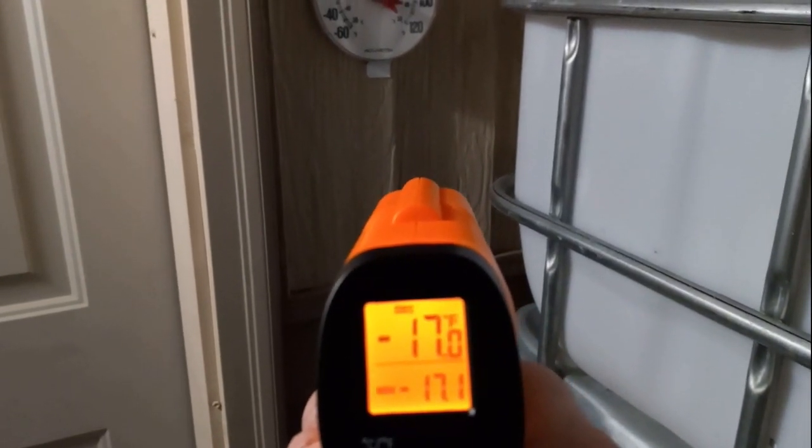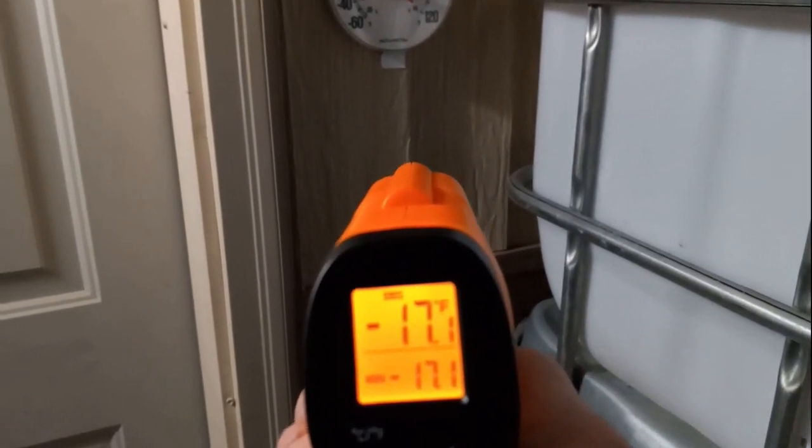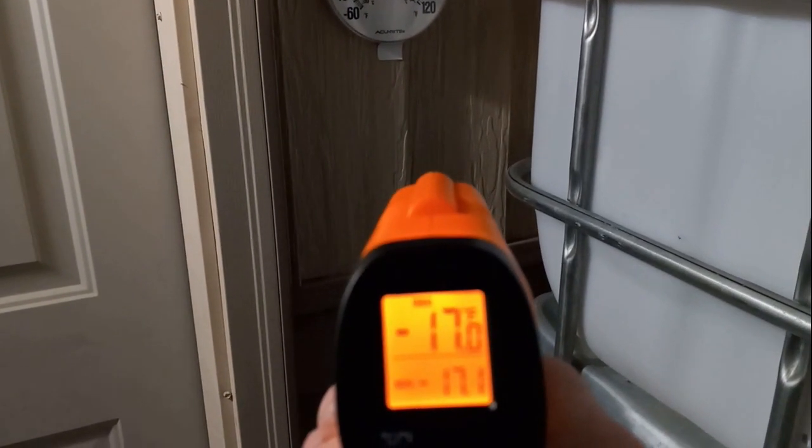Aiming over here, we've got minus 17. That's because the insulation keeping the warmth inside is greater — so 17 there.